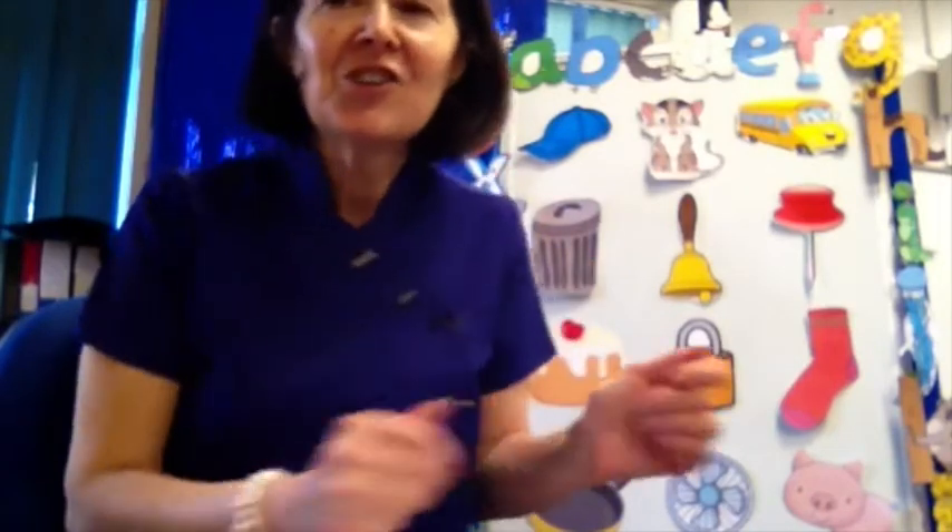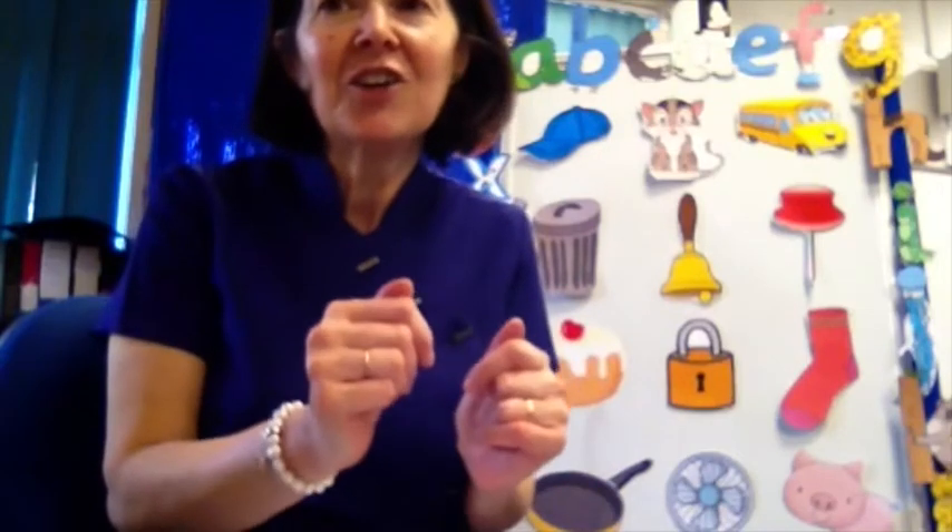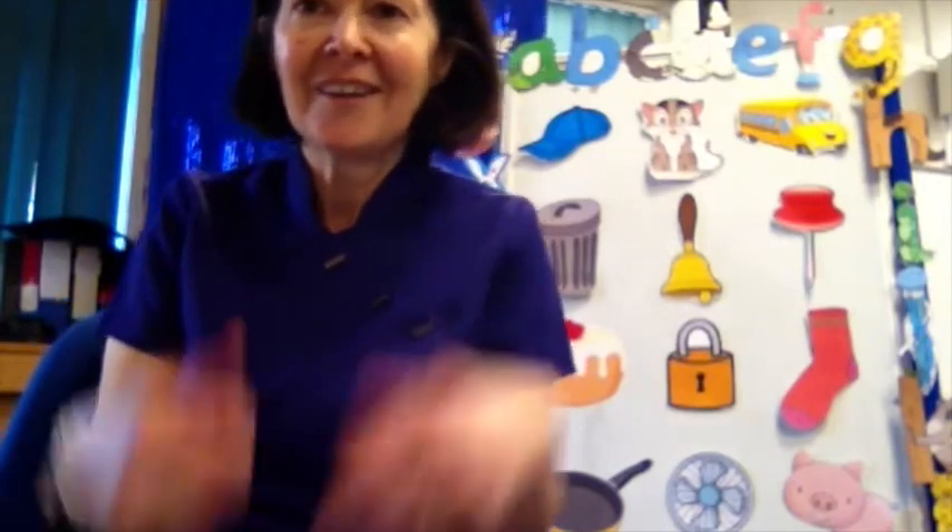Rub your hands and shake your shoulders. Tap your hands and shake your shoulders. Now you've made a pattern. Tap your knees and blink your eyelids. Tap your knees and blink your eyelids. Now you've made a pattern. Great pattern making everybody, well done!